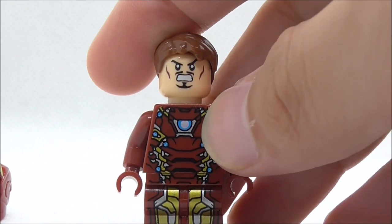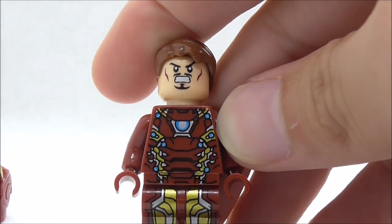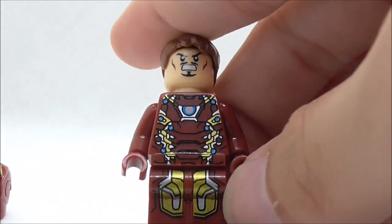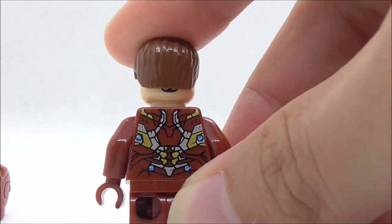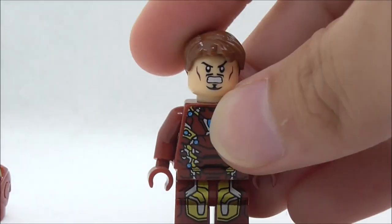For the torso print you have the arc reactor in the middle, smaller arc reactors at the sides, gold highlights, the Iron Man Mark 46 legs, and the back torso print. The design is pretty cool.